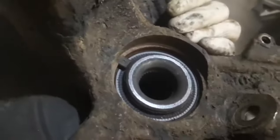Right, I've finally got the hub off and now I'm just going to remove the ABS sensor to try and avoid damaging it on the back side there, and then I can press out the old bearing and press the new one in.